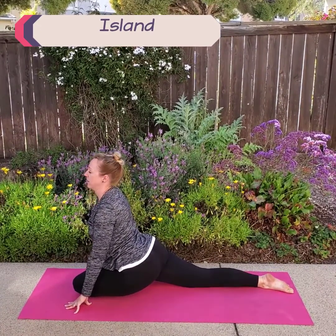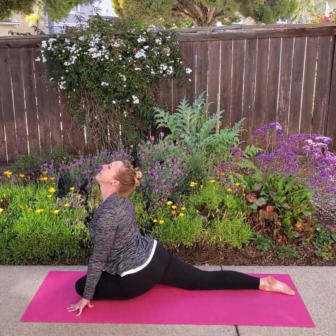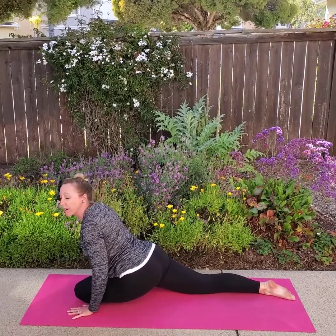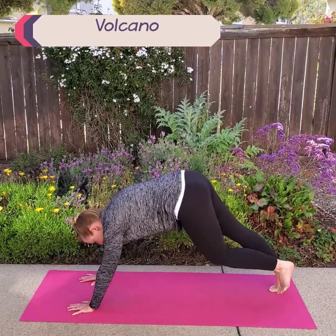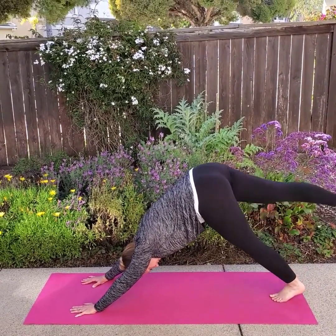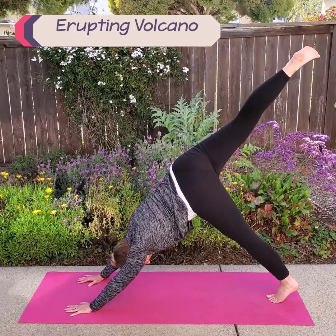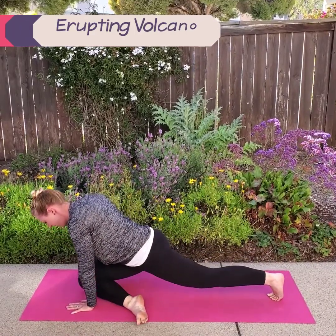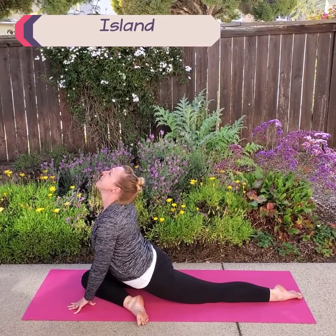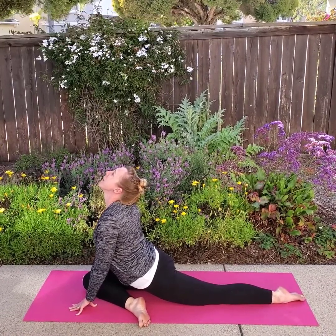Rest your toes behind you, and now we're going to make an island. Lift your head up. Stretch your body. Take a big breath. Now we're going to go back into down dog — make your volcano. Take a big breath in. Reach your other leg up — erupt that volcano. Take a big breath in, and bring that leg all the way up. Bend your knee in front of your hands there. Rest your toes behind you. Stretch up and look up at the sky. Now you're another island. Take a big breath in.